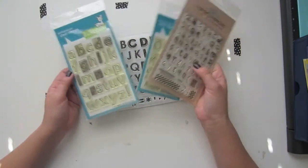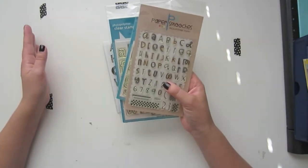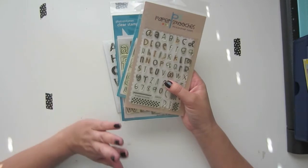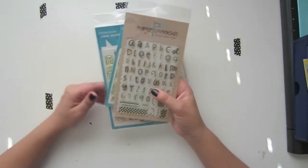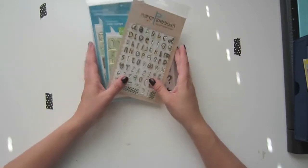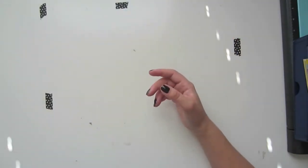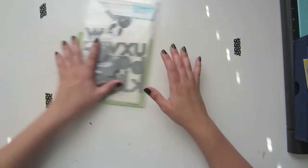Those are just a few that I like to reach for when doing project life, but there are tons of manufacturers out there with tons of fonts — uppercase, lowercase, or both — so many different alpha stamps you could get if you don't want to invest in a bunch of sticker sets.